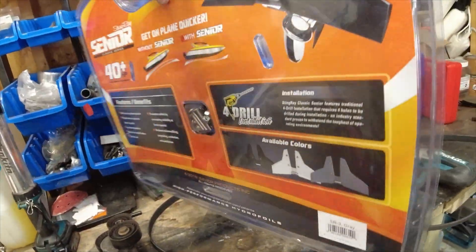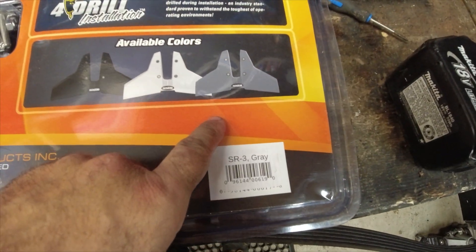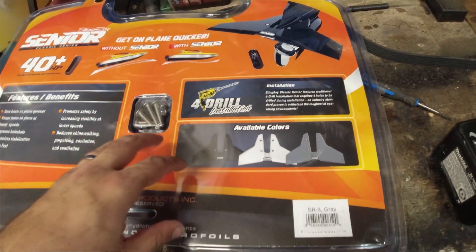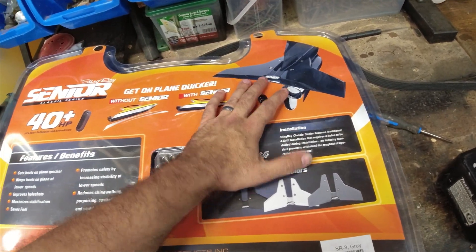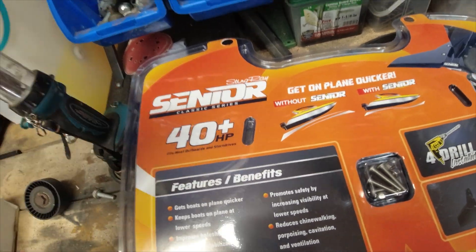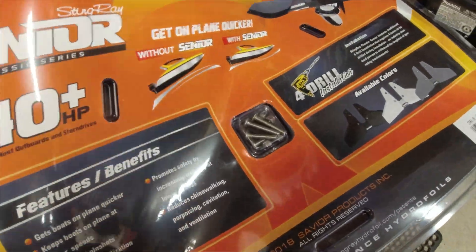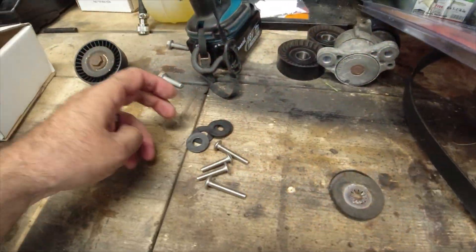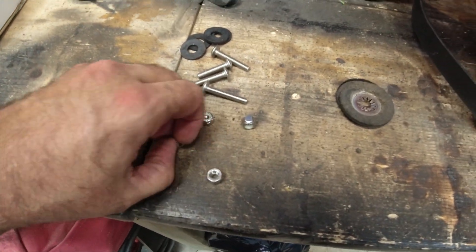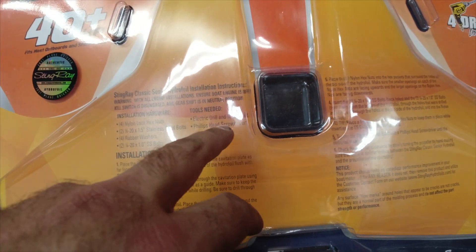We're going to drill into the cavitation plate four holes — one, two, three, and four — and we come with the hardware. This is going to look super nice. They do have three colors: the black, the white, and the gray. It would have been nice to have the black but that's fine. They do have a newer style, newer version, but that is way more expensive. I ended up getting the original, which is now called the Stingray Senior Classic Series. It's all one piece. Hardware includes four screws, four washers, four nuts — these are nylocks so once you tighten them they stay tight, so we don't need to add any thread locker. Tools needed: Phillips screwdriver.